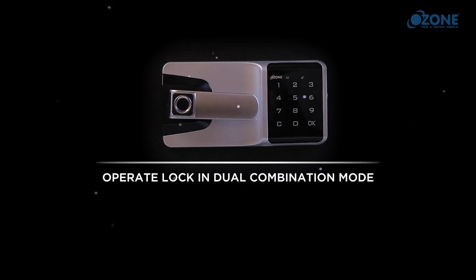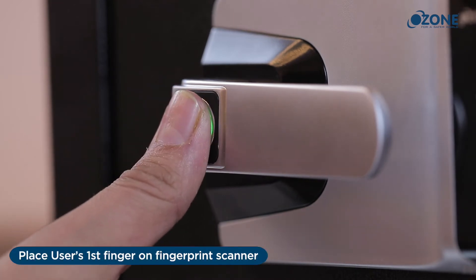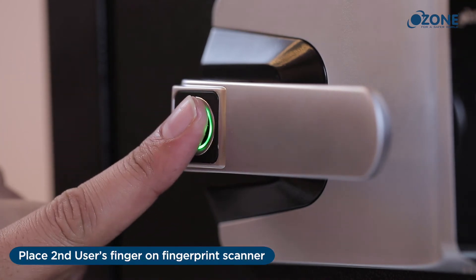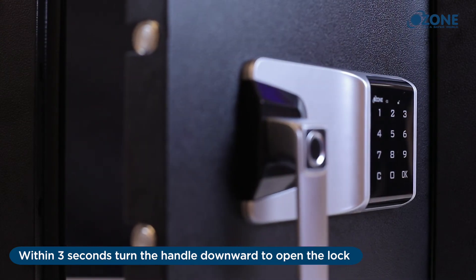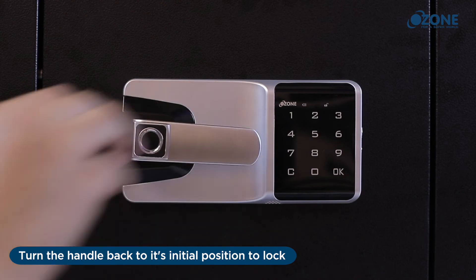Operate lock in dual combination mode: place the first user's finger on the fingerprint scanner — a beep sound will be heard. Then place the second user's finger on the fingerprint scanner — a beep sound will be heard and the unlocking indicator will turn on. Within three seconds, turn the handle downward to open the lock. Turn the handle back to its initial position to lock.